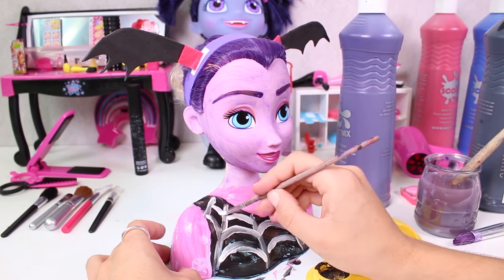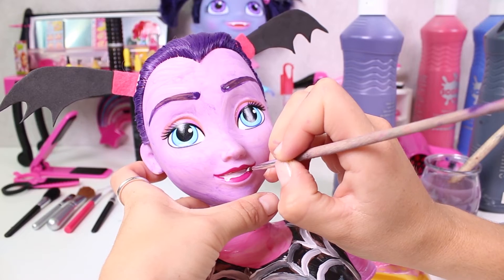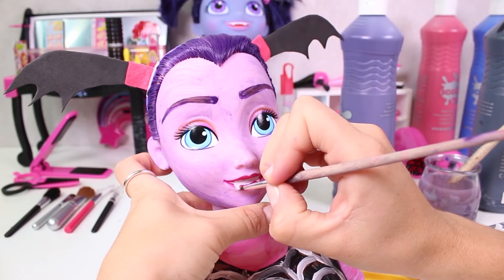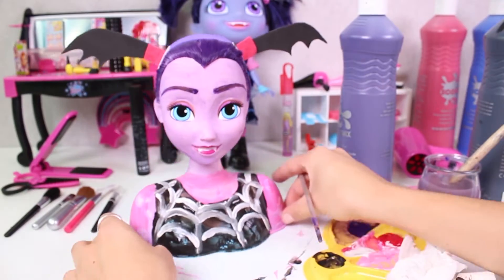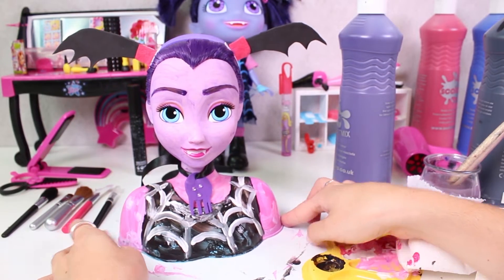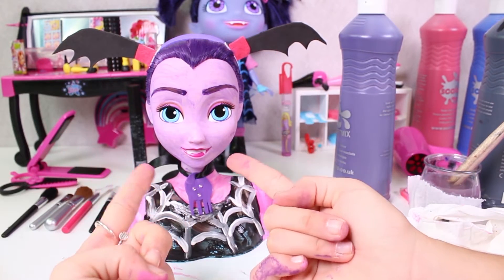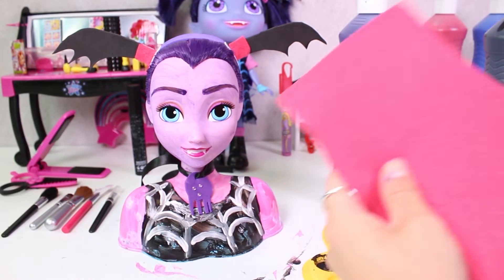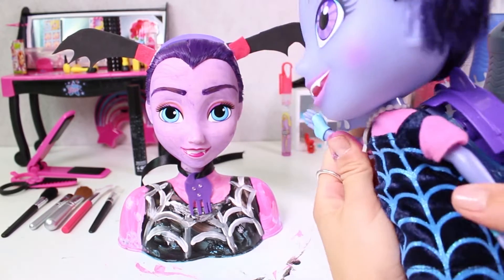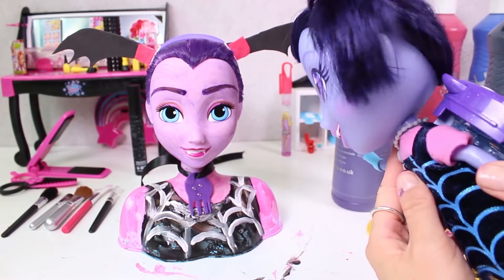And we couldn't forget about her fangs of course! Check out her vampire fangs — they're so pointy! We also made her necklace. It's turned out great! We copied her hairstyle, her hair colour, her skin and her outfit. We just needed some paint, EVA foam and cardboard! Vampirina says: it looks just like me!